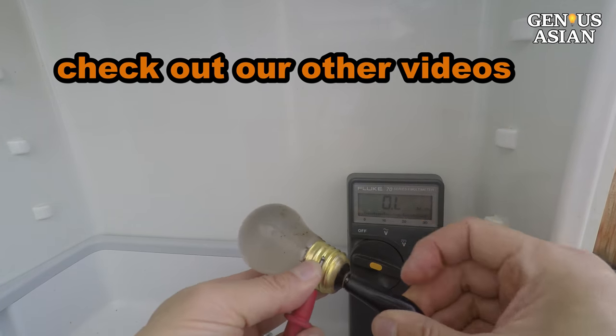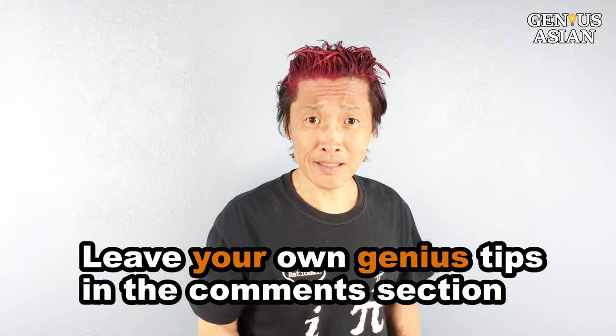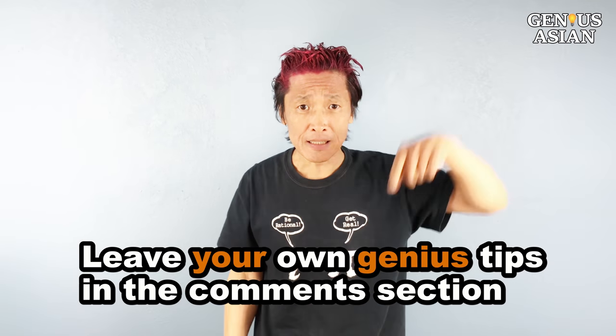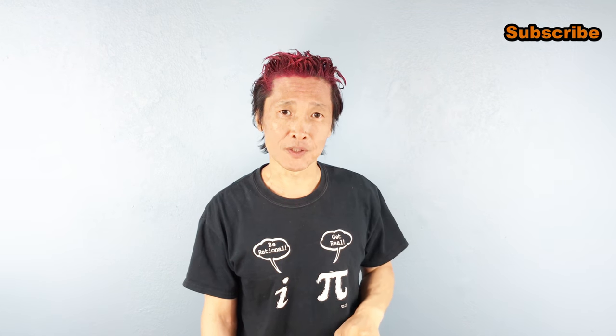To repeat our safety advice: disconnect the AC power before measuring resistance. Double check the resistance of the AC plug before plugging into the power strip. Don't touch any exposed wire when the power is on. Share this with people who you know that need it. Leave your own genius tips in the comment section below. Don't forget, I'm the Genius Asian — subscribe for more useful videos.